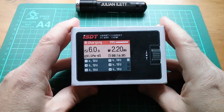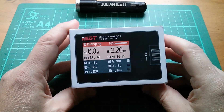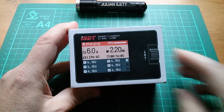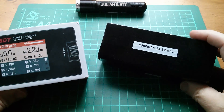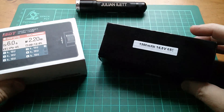This device has been sent to me by Banggood - thanks very much Banggood. If you want to know more about the arrangement between myself and Banggood, see the description below. Banggood have also sent me this LiPo - I think it's a 4-cell 14.8V LiPo, 1500mAh, 65C.